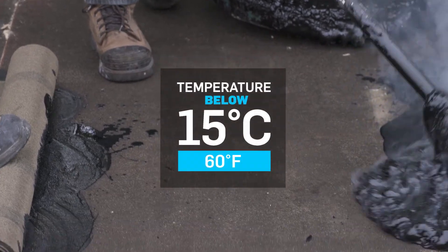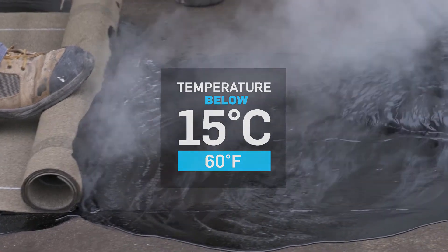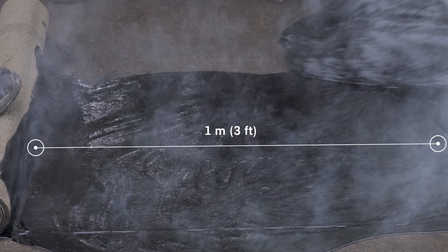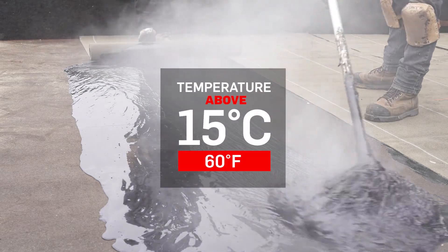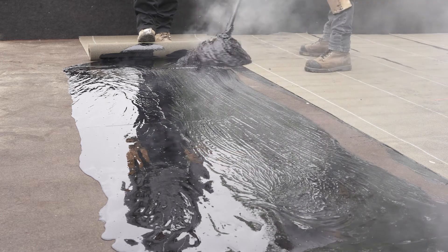Note that in order to avoid losing too much heat at temperatures below 15 degrees Celsius or 60 degrees Fahrenheit, we recommend spreading the bitumen up to 1 meter or 3 feet in front of the membrane roll. When the temperature is above 15 degrees Celsius or 60 degrees Fahrenheit, a distance up to 3 meters or 9 feet is acceptable.